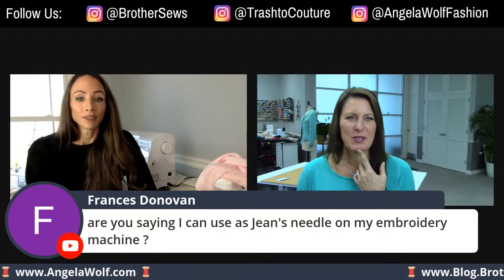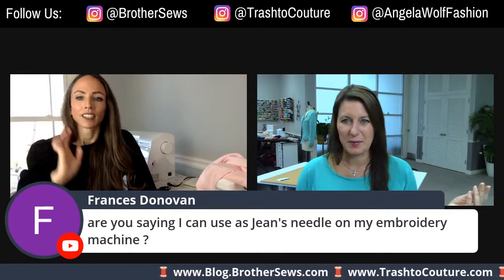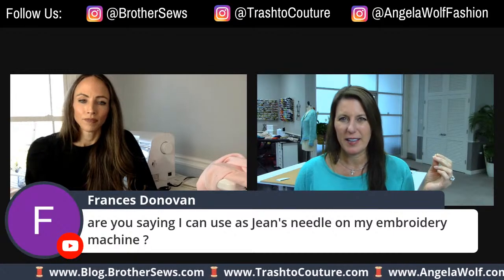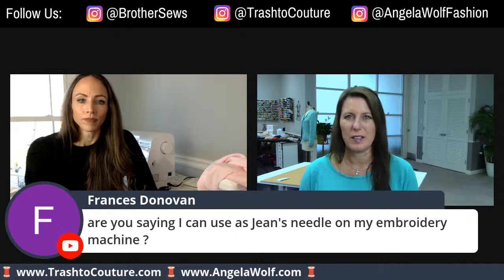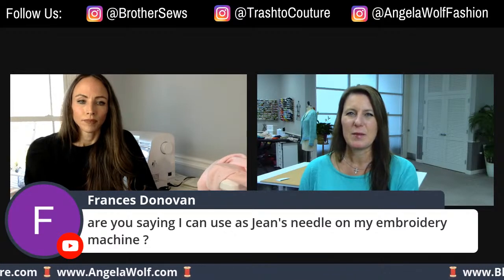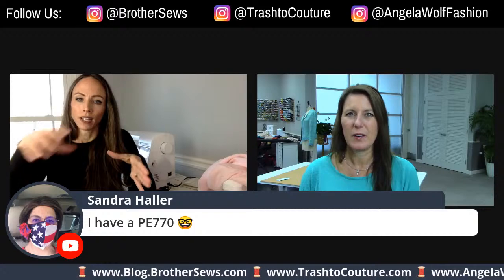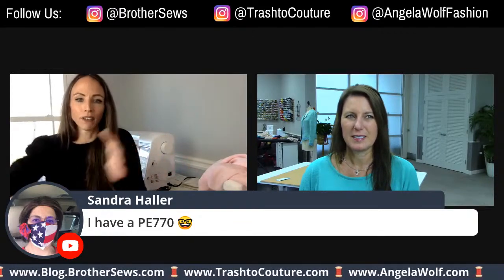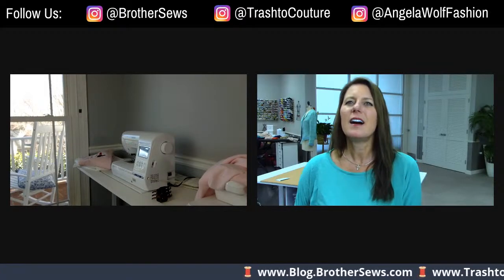Francis, yes you can use a jeans needle — it's the strength of the needle, great for something really thick like jeans or a jean jacket. Someone's asking about the largest hoop on the PE-800 — this one is a five by twelve but the hoop area is still five by seven. You would just maneuver it. Let me show you what comes with the machine.